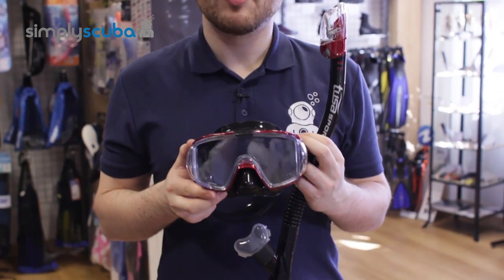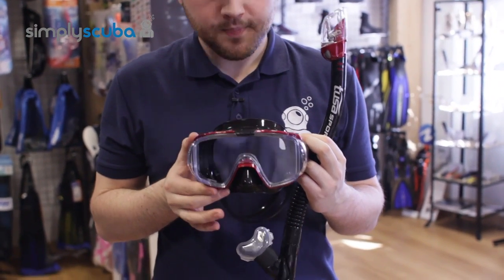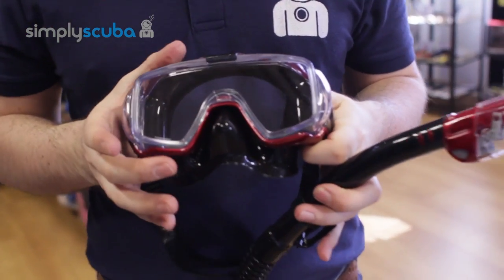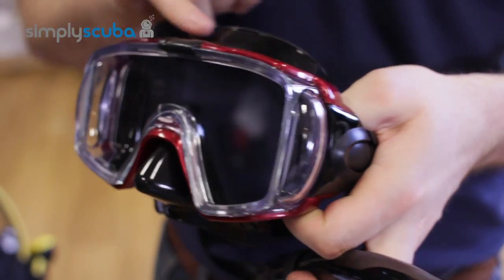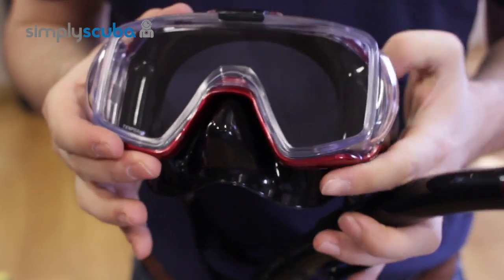Hi, welcome to Simply Scuba. This is the Tusa Visio Tri-X Sport Mask and Snorkel Set. It's from Tusa's new Black Series signature range — a unique color combination featuring a black skirt and a metallic red frame.